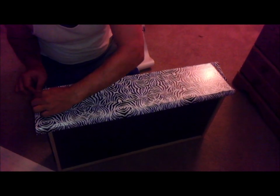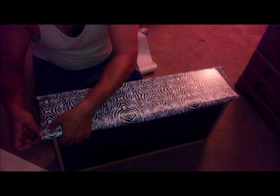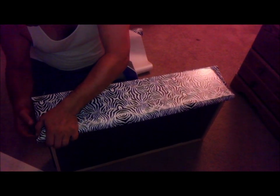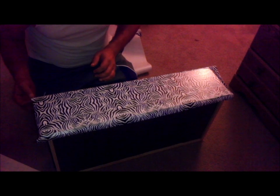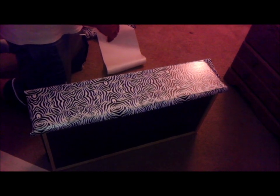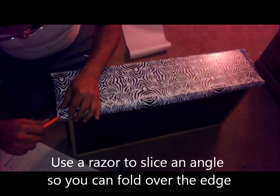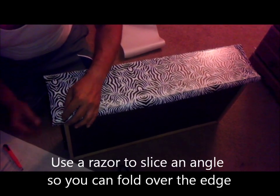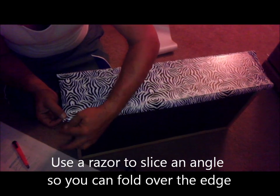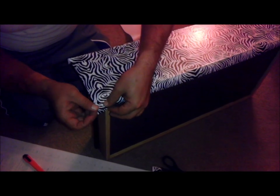Nice. Now, you're just removing the excess with the razor? No, I don't think you can do a corner without slicing it.